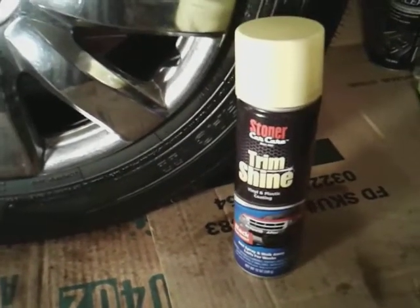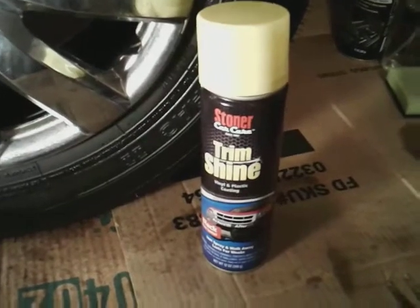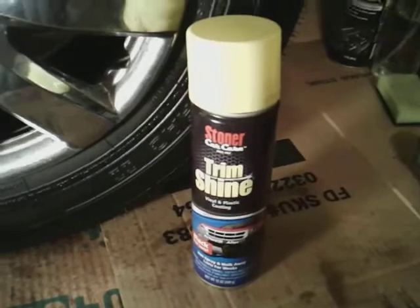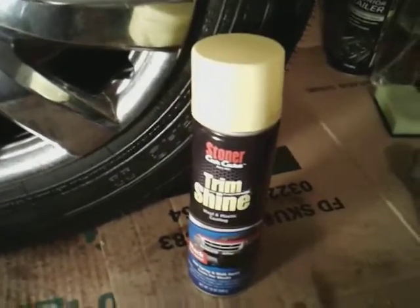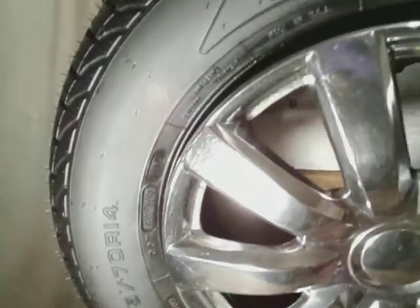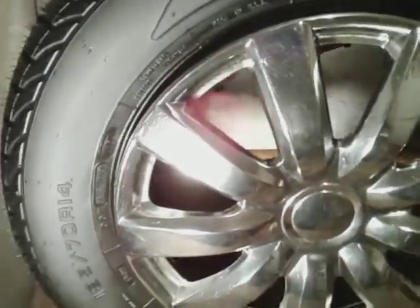Alright, so here we're gonna demonstrate this product. Good thing about it is you can use it on tires, on trim, engine bay compartment — wherever you have black plastics and stuff — and it'll really make it look good, give it some pop. So without further ado, let's jump into it. We're working with a perfectly clean, brand new tire.